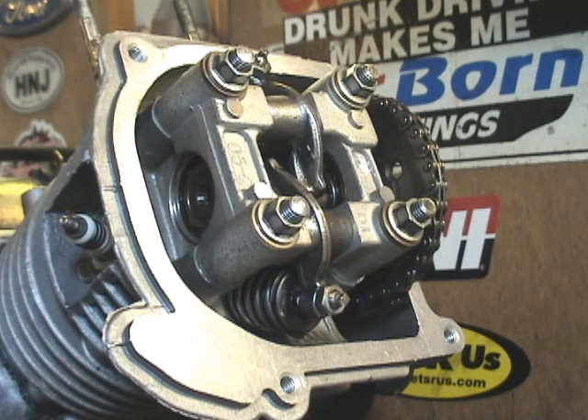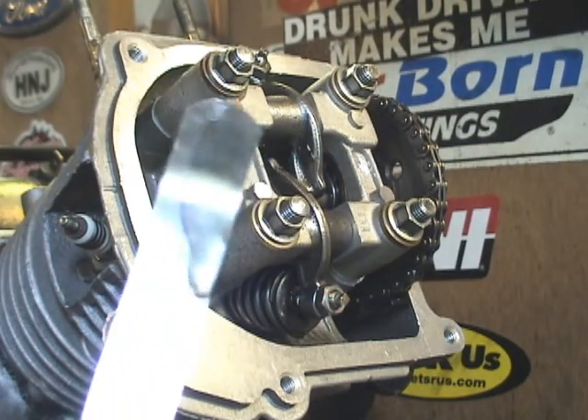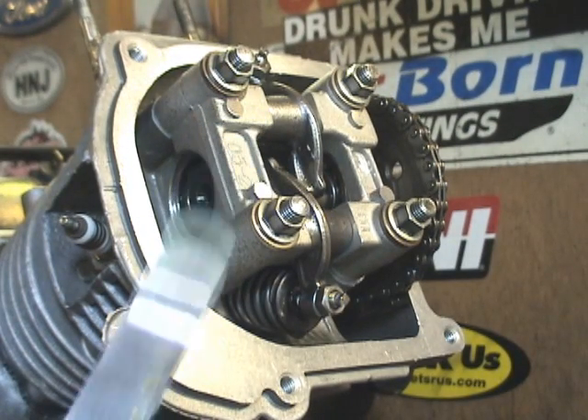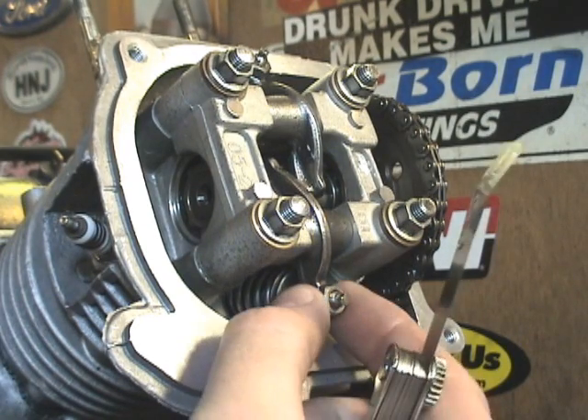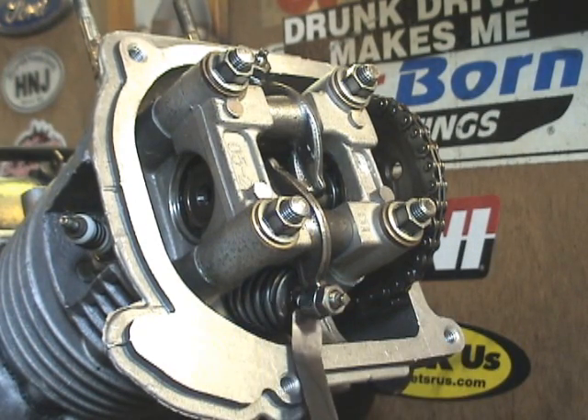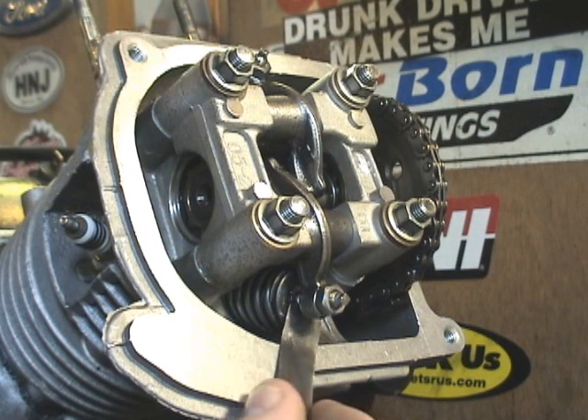The first thing you want to do is get a feeler gauge out, the appropriate size for what you're trying to do. I'm going to use four thousandths of an inch. Check the exhaust valve — or check whatever valve — because you don't want to set a valve that's already set correctly; you're just wasting your time. As you can see, this won't fit in there at all, so obviously that's too tight.